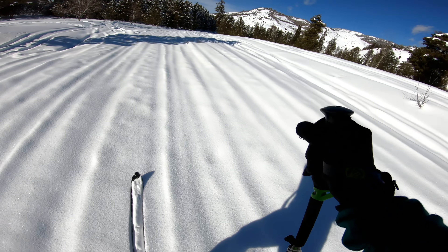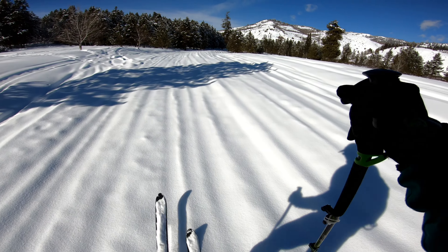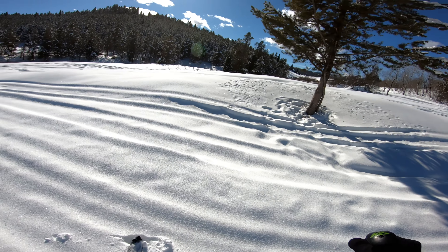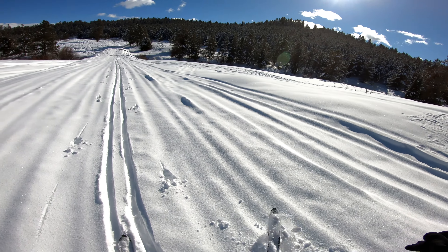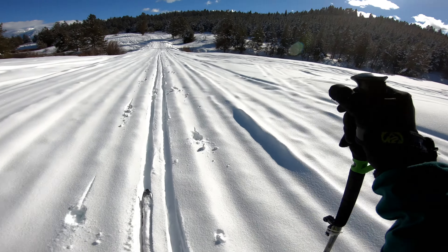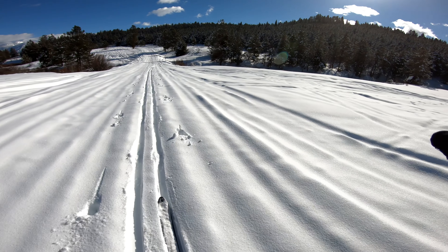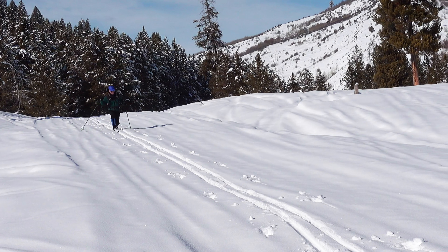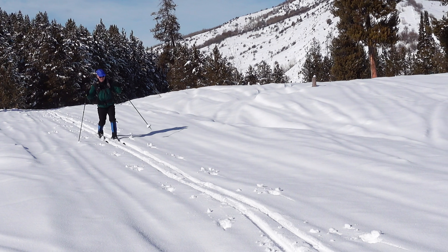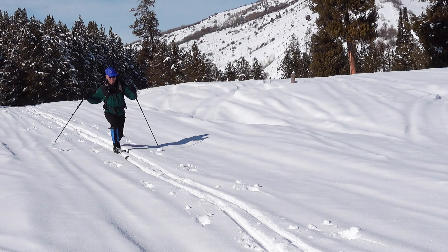Find yourself a gentle hill. Set yourself up a track if you have to or if you want to. Then the first thing to do is just go ahead and slide down the hill and practice. Practice this movement here — this is your telemark stance. Get comfortable with it.